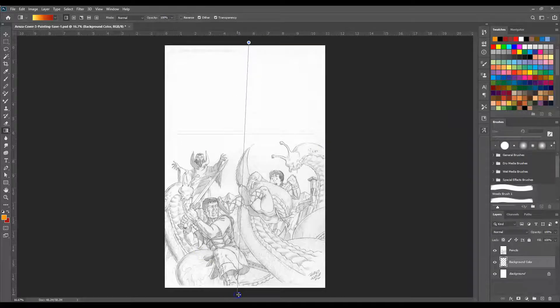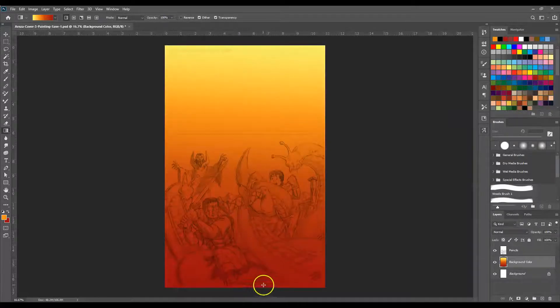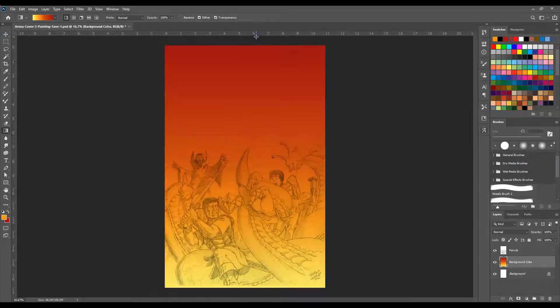Now let's drop that in. Something like that — okay, that'll work pretty good for a basic background color.